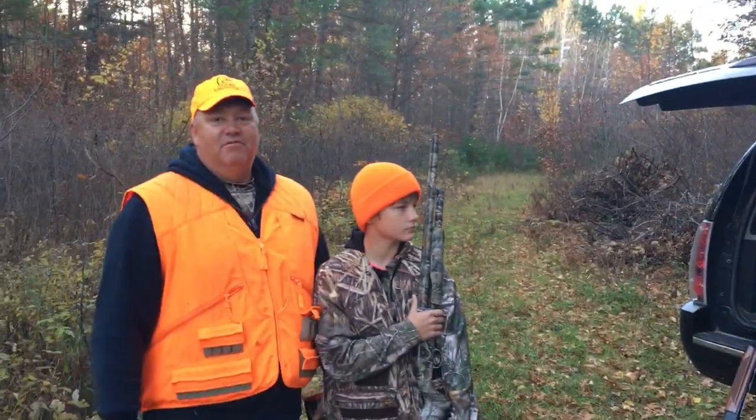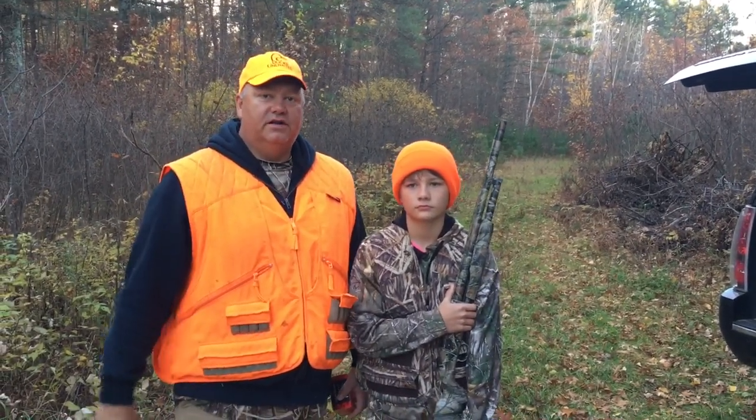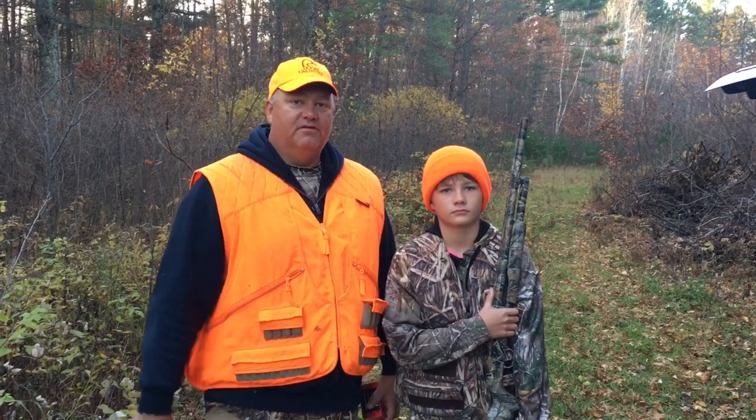There's some duck hunters out on probably Lease Lake, but what we do for grouse hunting is we'll split up once we get down some of these other logging trails and hunt for grouse, and hopefully we get some good video action.